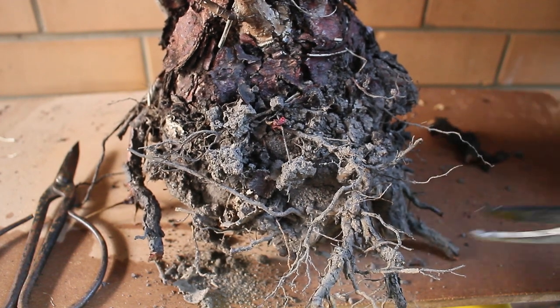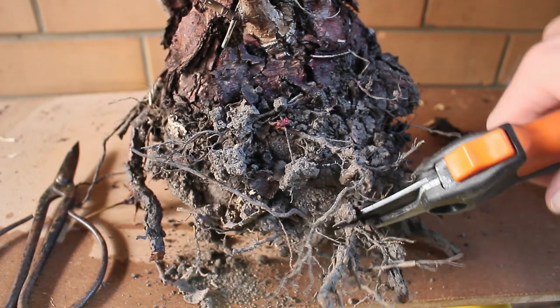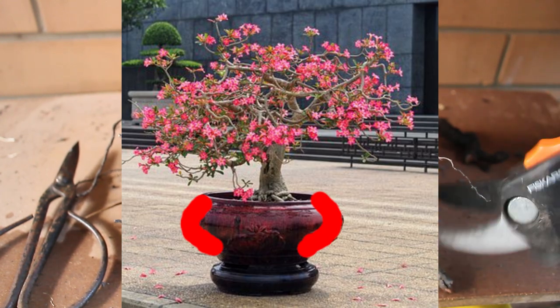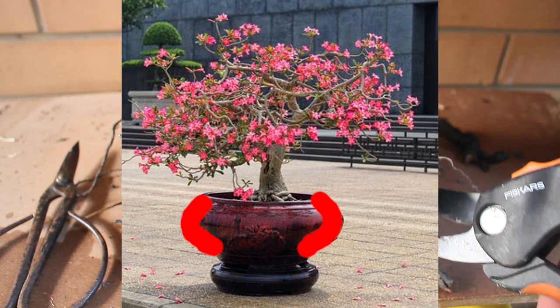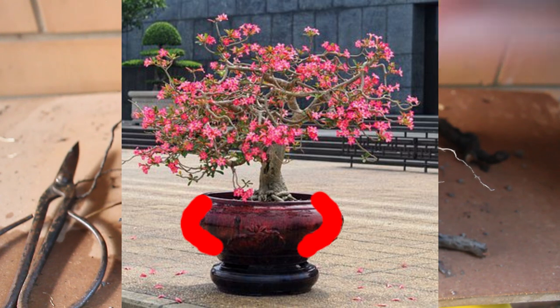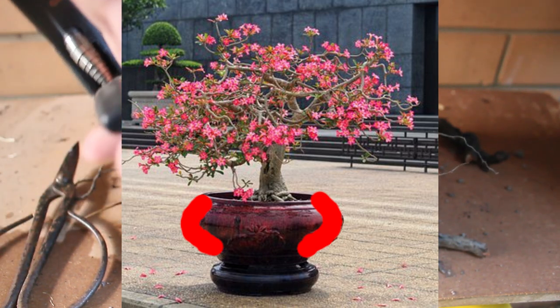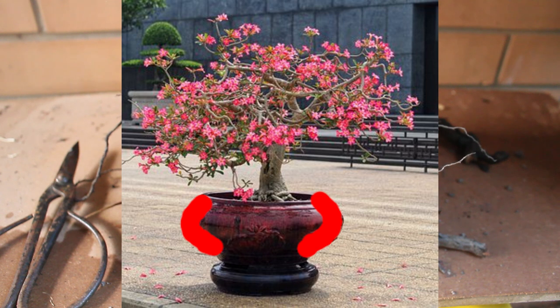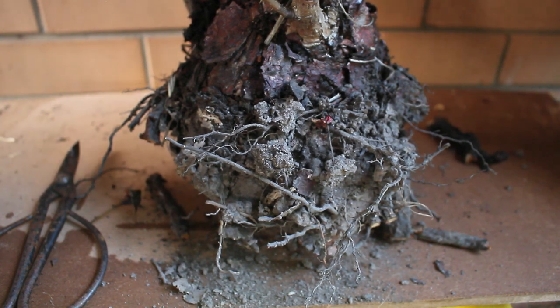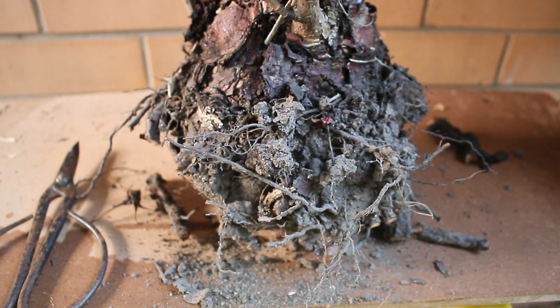If the bonsai is not going to tolerate repotting at all, or not well, you can instead take a flat blade like a spatula, a blunt knife, or something similar and run it around the edge of the pot. This compacts some roots and separates them from the edge of the pot, creating some useful but small openings. You can then add soil to this space. This is a means of delaying repotting, but it is by no means a replacement — you will still have to deal with repotting eventually.